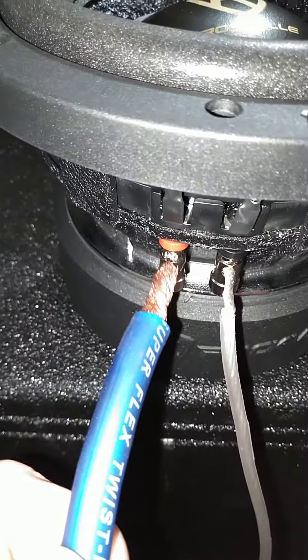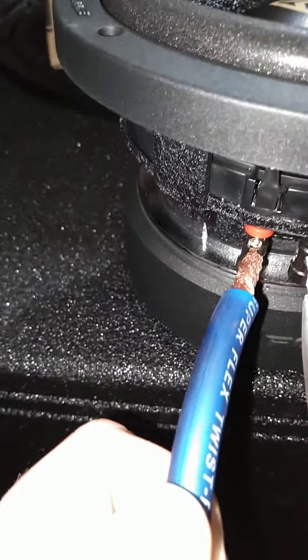Then I found some four gauge — this is Rockville four gauge wire — and that won't fit either. Maybe if there was an adapter, maybe, but I don't know.